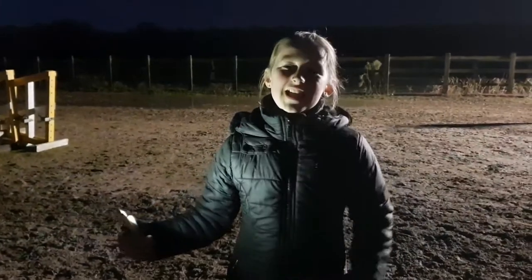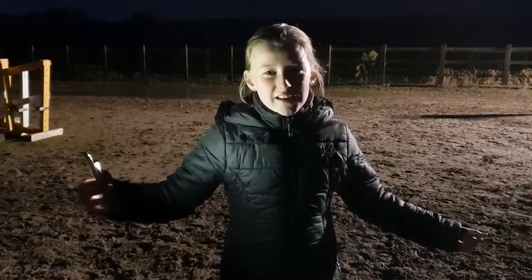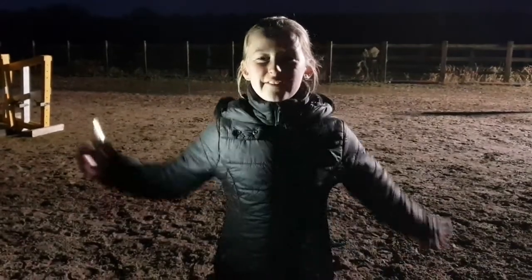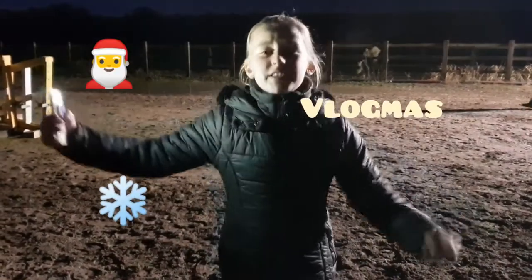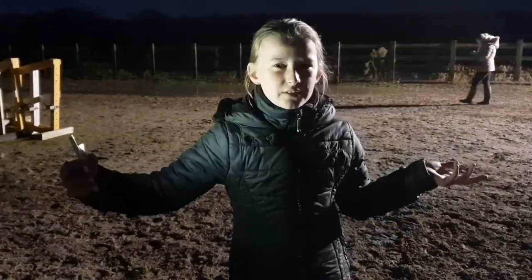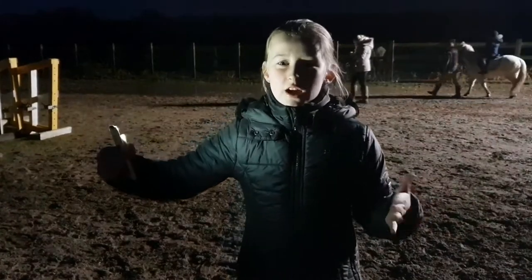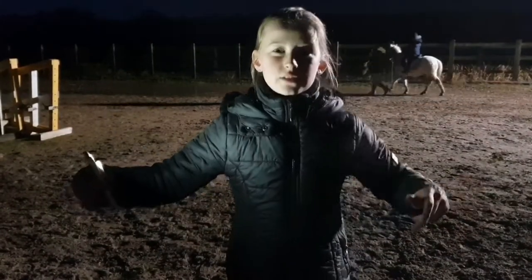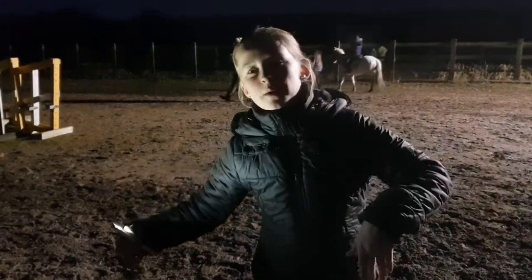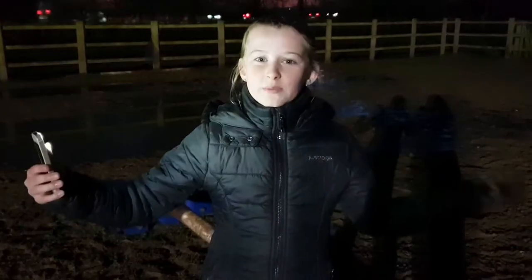Hi guys, Imogen here, Imogen Race Eventing. Today's vlog is gonna be another really fun one because, as you guys know, it's Vlogmas. You may be wondering why I'm in the sand school with no pony to ride — well, what I'm gonna be doing today is showing you guys how to count your strides and how to set canter poles and trot poles out correctly. So let's get on with it.